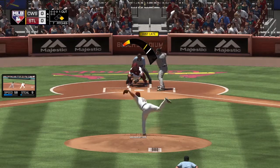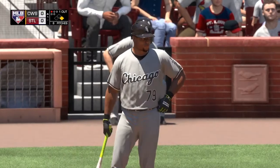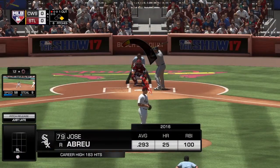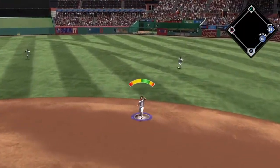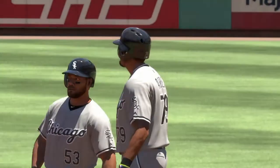Here's the slugging first baseman Jose Abreu. The first pitch misses — ball one. First shot for him here with a runner at first and one away. Ready with the 1-0 — he saws him off and this ball is popped into the air, and he'll find a way to make the play out there for out number two.